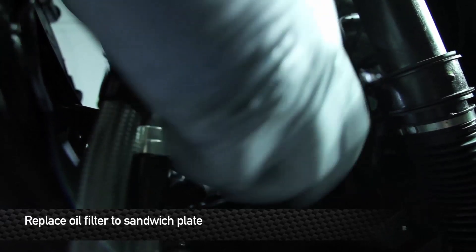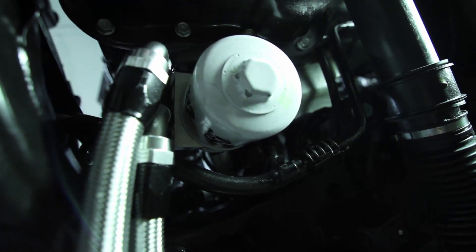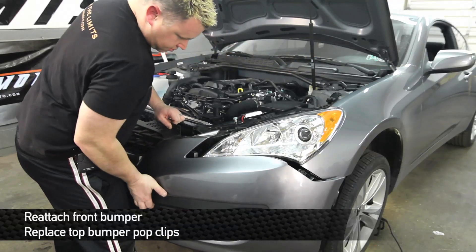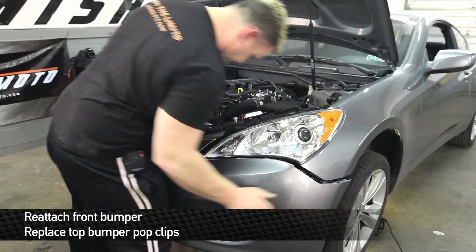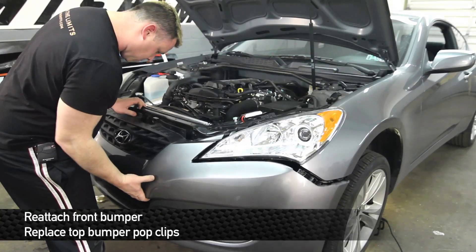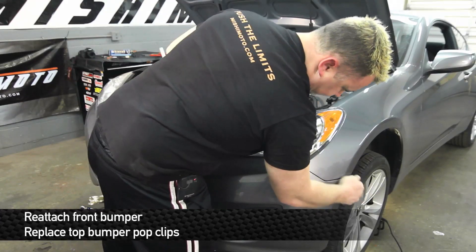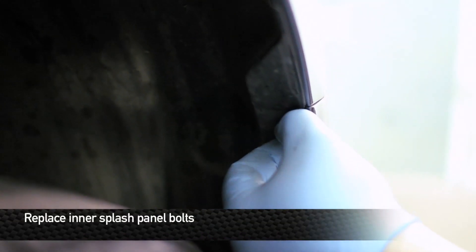After everything's tightened up, go ahead and replace the oil filter. As soon as all your lines are on and your oil filter's on, make sure everything is tight and go ahead and start up the car. As the car is warming up, make sure you double and triple check it for leaks — this is critical. Otherwise, severe engine damage may result from a leaky oil cooler kit. After you've checked it for leaks and everything is good and tight, you can place the front bumper cover back on. Everything just clips back into place. Replace the clips on the side and underneath, lower the car, and you're good to go.